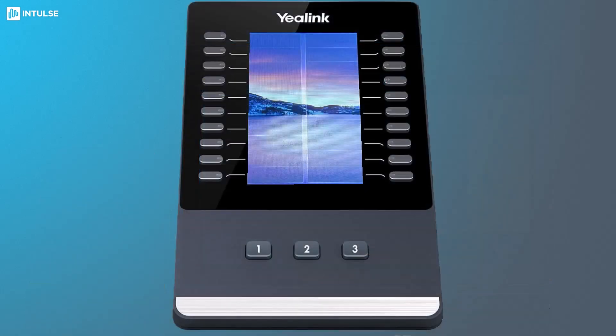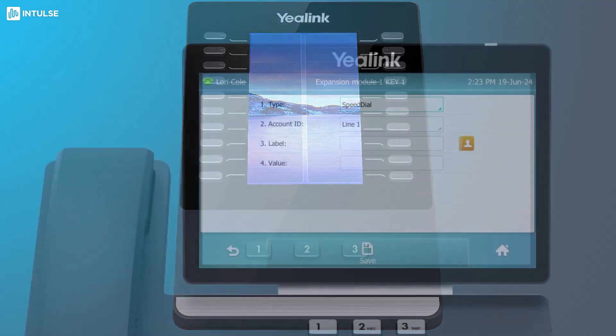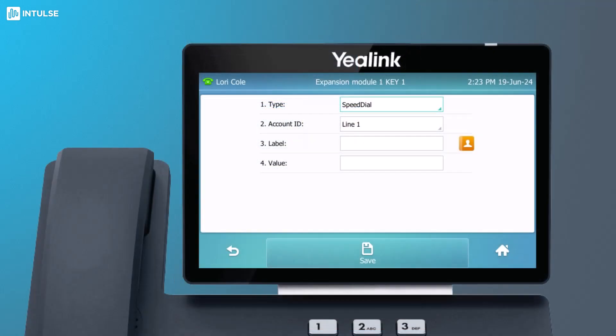Speed dials store frequently called numbers that can be dialed by pressing a single line key. Press and hold the desired key on your sidecar. When the settings appear on your phone screen, tap the box and select speed dial from the drop-down list. Leave the account ID set to line 1. Enter a label, such as the contact's name, that will allow you to identify this speed dial number. Tap the value box and enter the phone number for this key.